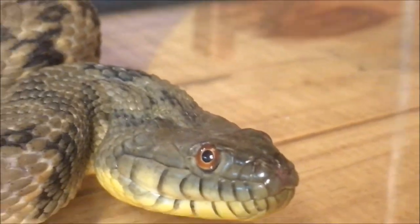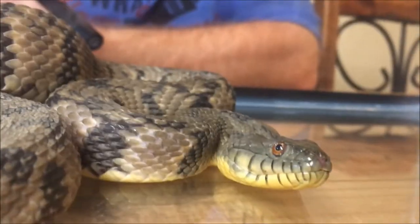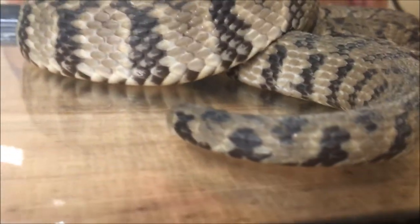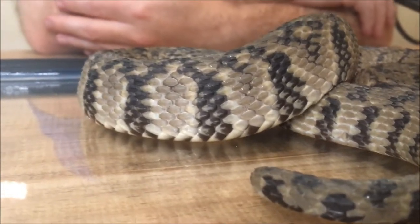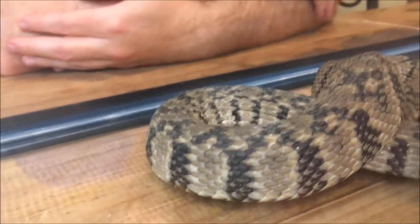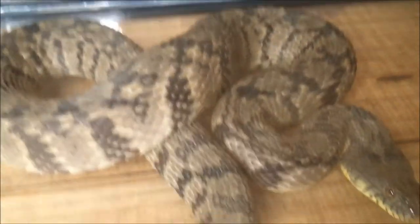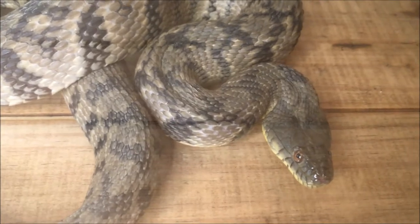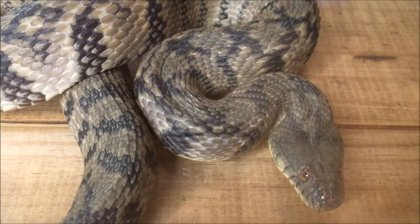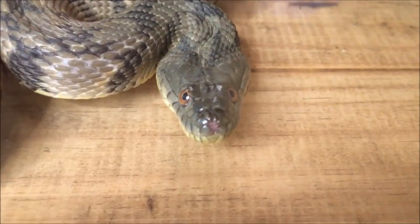She does have a unique pattern on her tummy — we'll show you some pictures of that where you can see her better. Basically, this is an extremely common snake down here in Texas. You'll see them in all kinds of slow-moving bayous, streams, and creeks. I'd say they're probably the most common water snake around here. And most water snakes, just like this one, are extremely aggressive if they feel threatened — they will bite, and they'll bite multiple times repeatedly until the predator leaves them alone.